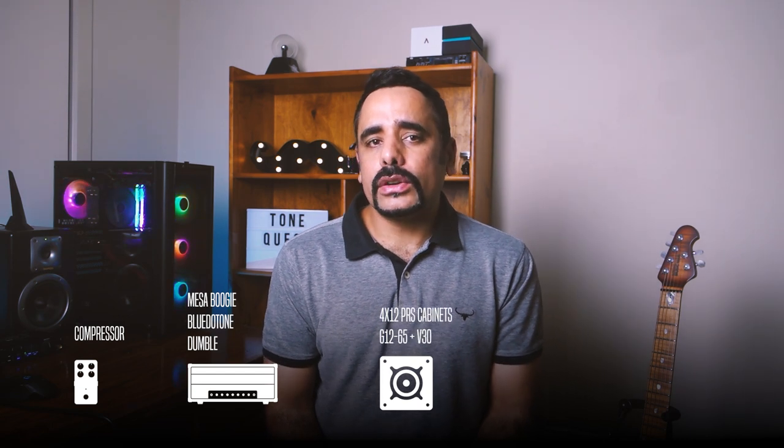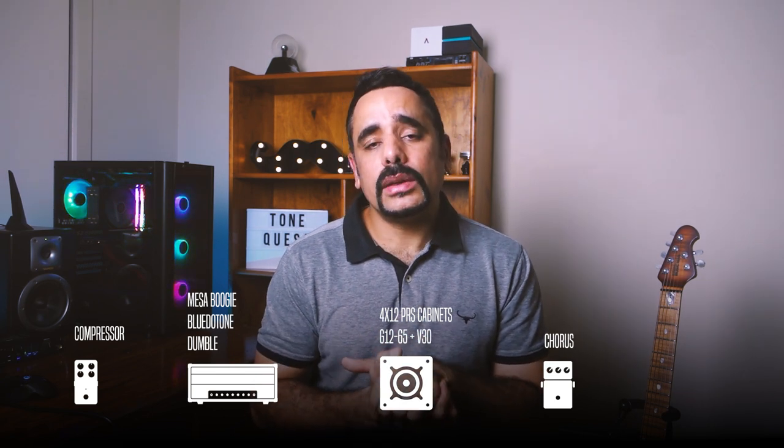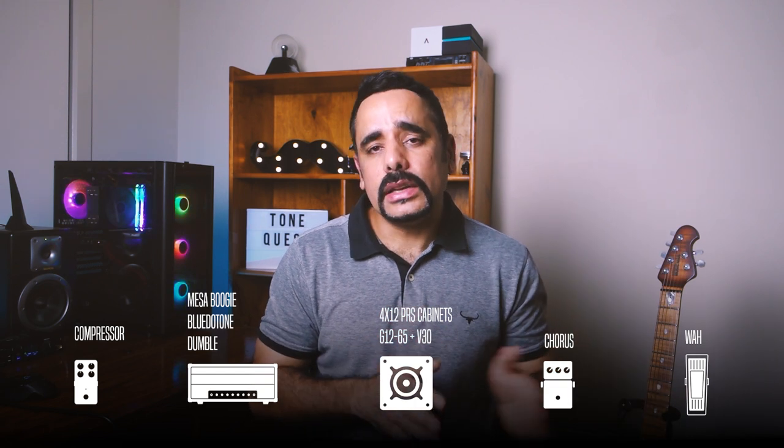First and foremost, I feel there is a fair amount of compression on this tone, as the pickups during that era weren't really that hot and it probably helped Santana push the amp further for more sustain. For amps, Santana has been known to use primarily the Mesa Boogie Snakeskin equipped with a single Altec speaker, but he also blends in Plutotone amps and Dumble amps. For cabs, he uses 4x12 PRS cabinets with a mixed speaker setup of V30s and G12-65 speakers, giving him that fat, thick, and dark tone.